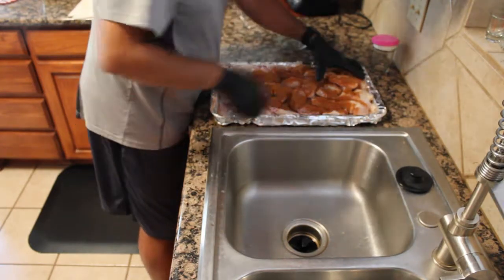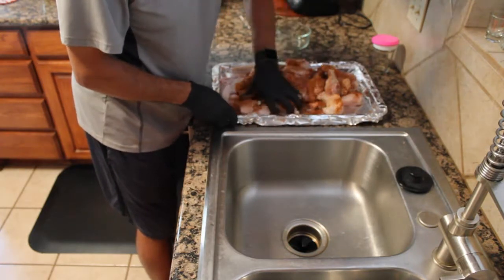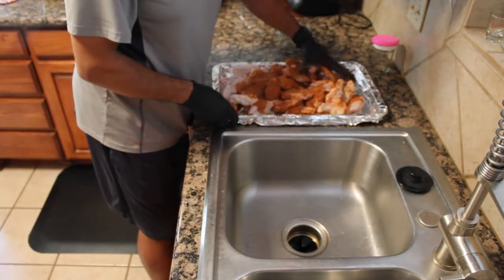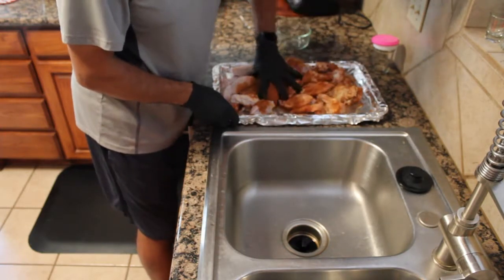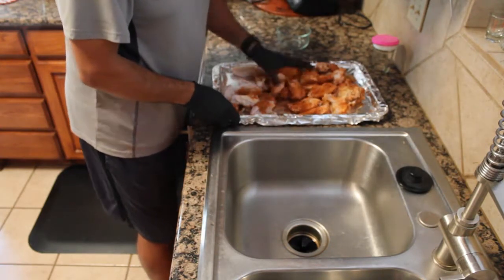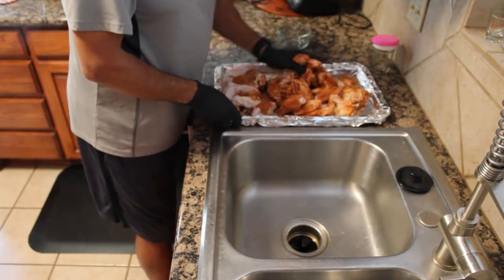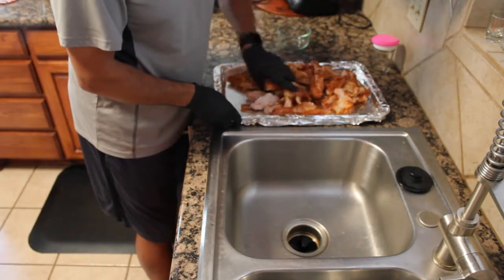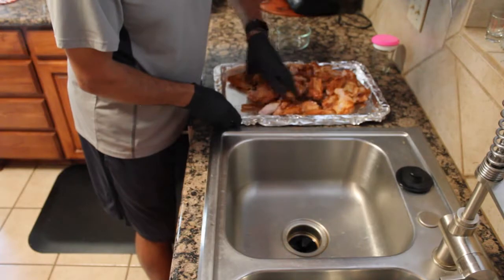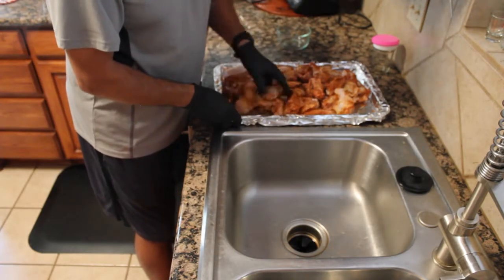Then we'll get them out onto the Traeger — 225 for about two and a half hours. One thing we do want to make sure of: because of the way Traegers work, there tends to be a little more direct heat around the outside of the drain pan. So at about an hour we'll rotate them around so the guys on the outside edge don't get too browned — we want even smoke all the way around.